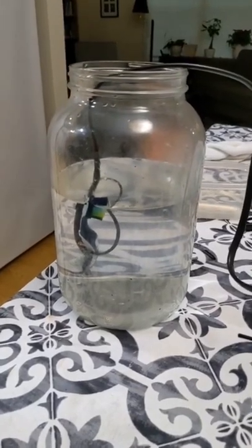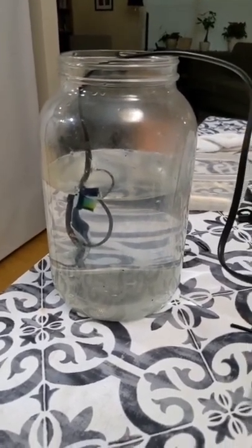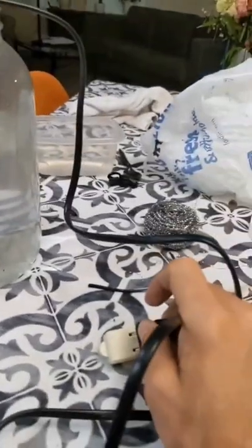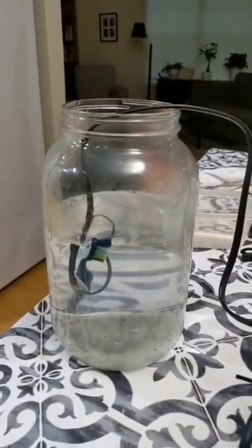Now I have it in the water I want to boil. I actually had to re-wrap it because the first one was too short and it popped. I need to make sure it's fully submerged before I plug it in or it's definitely going to pop. So as I plug it in, you can hear the water boiling.